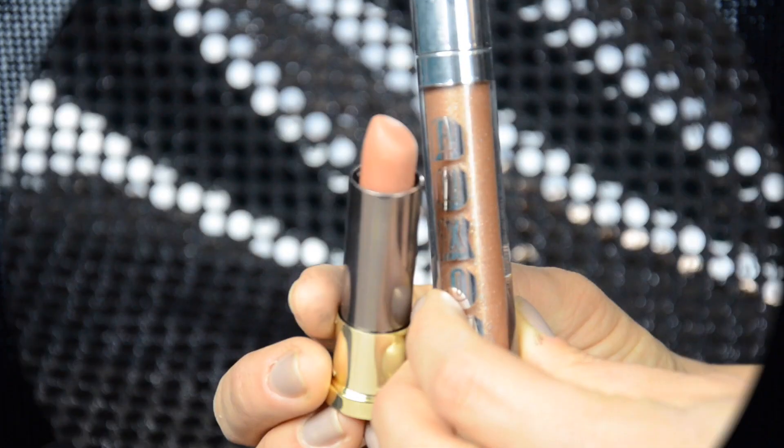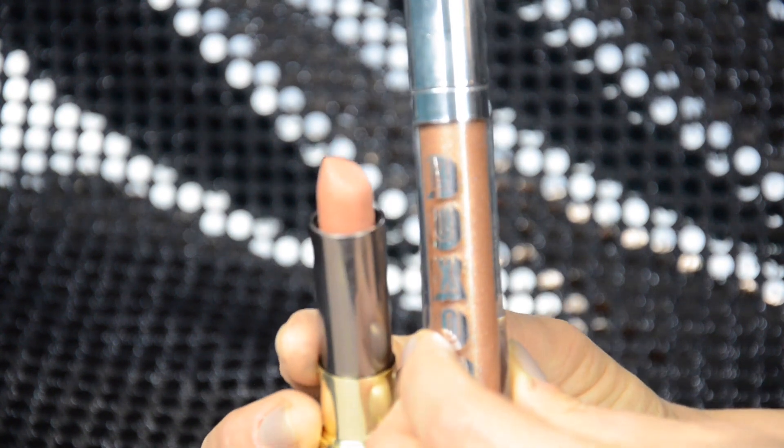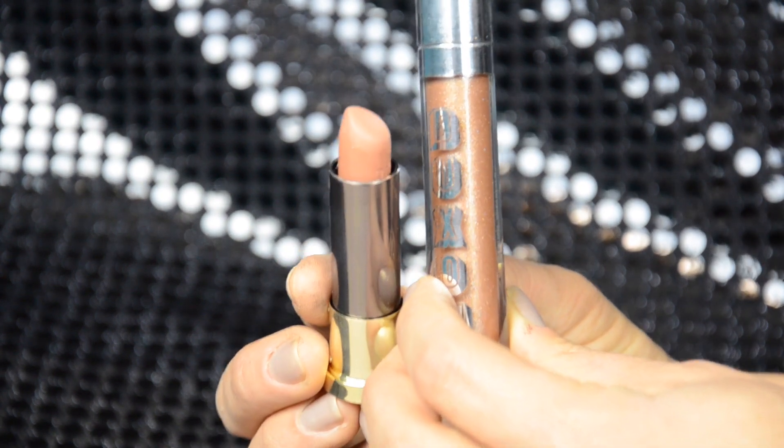I'm finishing up this look with the Urban Decay Vice Lipstick in the shade Stark Naked, and on top I apply a little bit of Buxom Gloss in the shade Serena. And this completes the look! I hope you guys enjoyed this video. If you did, please give it a thumbs up. Thank you so much for watching, don't forget to subscribe to my channel, and I will see you next time. Bye!